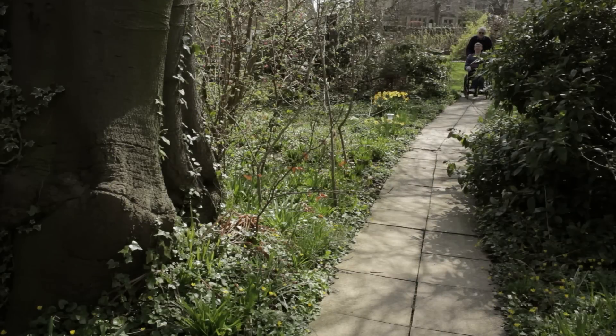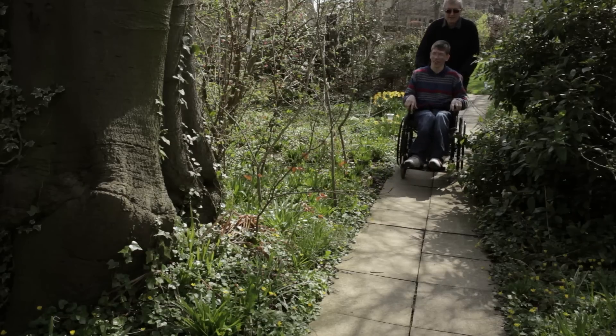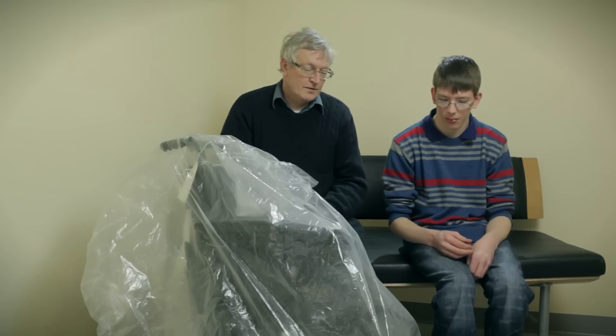This video will explain to you how best to use your new wheelchair. By learning about your new equipment, you will know how to operate it safely and keep it running well.